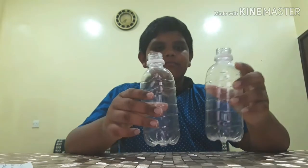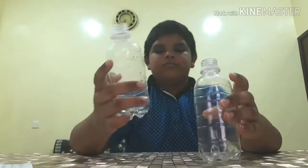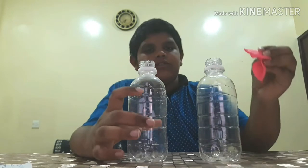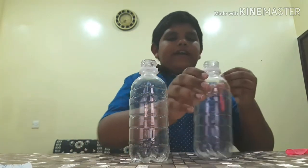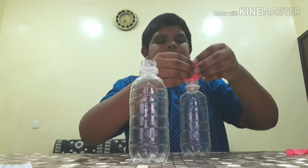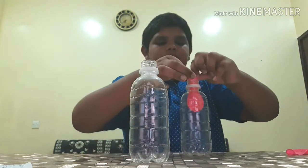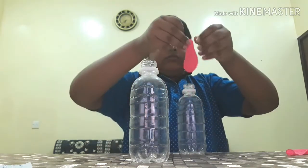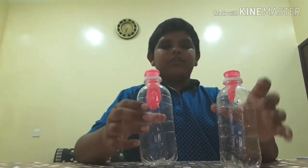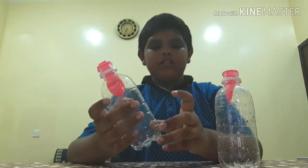Now for our second experiment we need two bottles. In one bottle we have to make a hole. We also need a balloon. First we have to attach the balloon inside and to the mouth of the bottle. Now you can see that when we blow into the bottle with the hole, the balloon will blow up because there is a hole there.